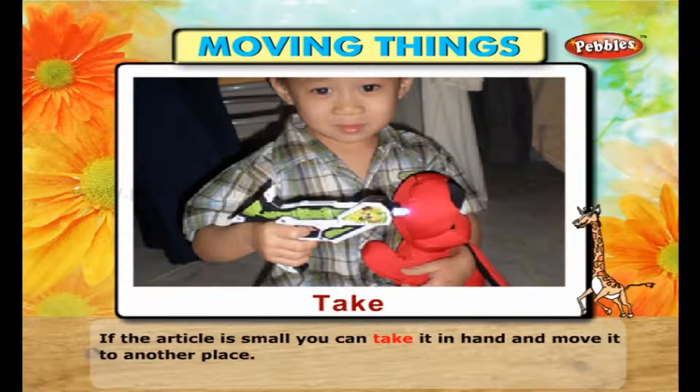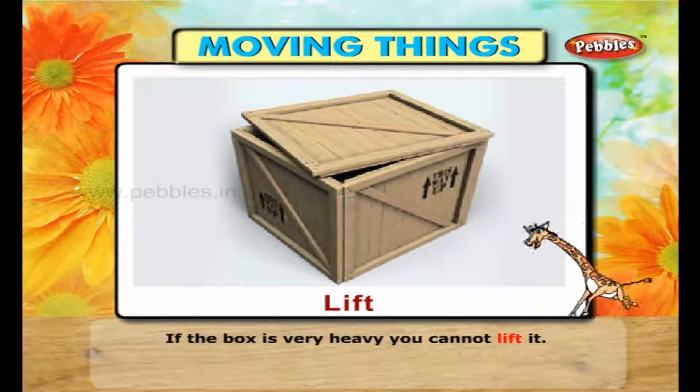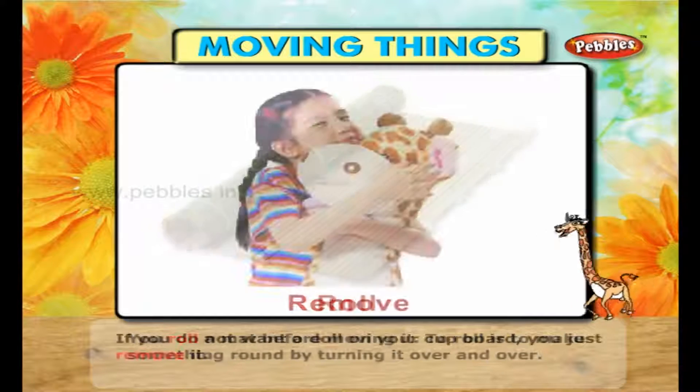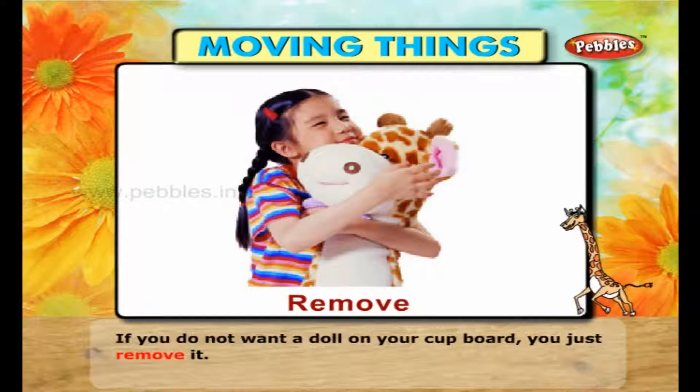If the article is small, you can take it in hand and move it to another place. If the box is very heavy, you cannot lift it. You roll a mat before moving it. To roll is to make something round by turning it over and over. If you do not want a doll on your cupboard, you just remove it.